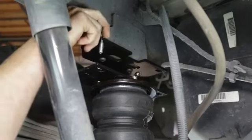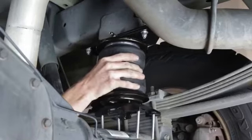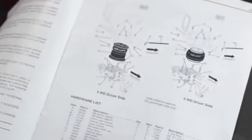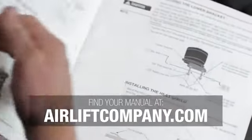Today's kit, part number 88295, will take about two hours to install with common mechanics tools. This overview video doesn't replace your installation manual, so grab yours out of the box or get a digital copy at airliftcompany.com. And let's get started.